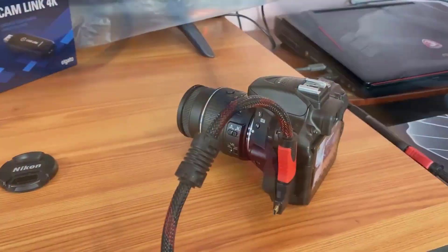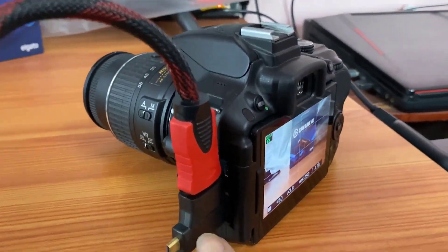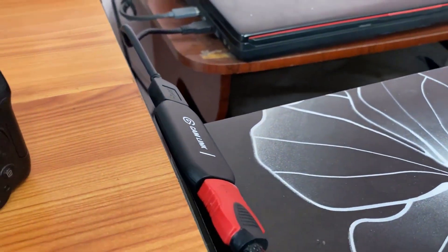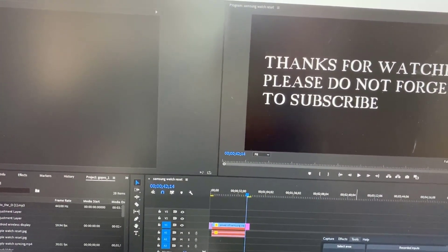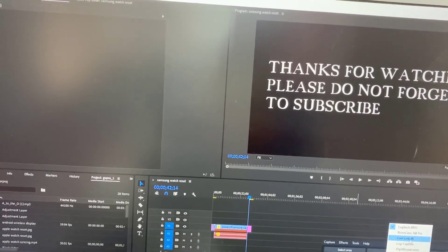I have inserted it on my laptop. Now I have connected through the HDMI cable. This is the mini HDMI port — I inserted it here, and the DSLR camera is on. It is connected with my computer as well. Now I'm going to show this on my computer. The cam link is enabled here.